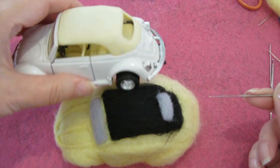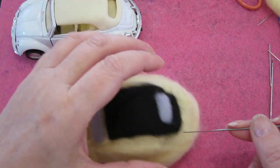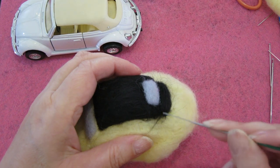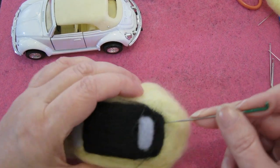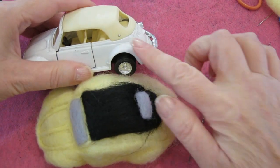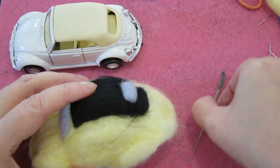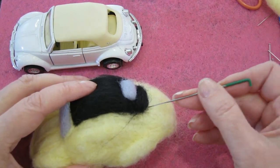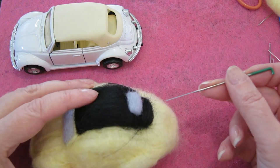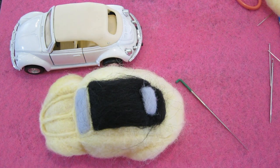As you go around, just make sure you know the shape of what you're trying to create, and then just attack the wool from the direction you want to shape it. So I'm trying to achieve this curve, and by drawing the threads in we're going to create that curve shape here. So I'm going to continue this and we'll be back soon.